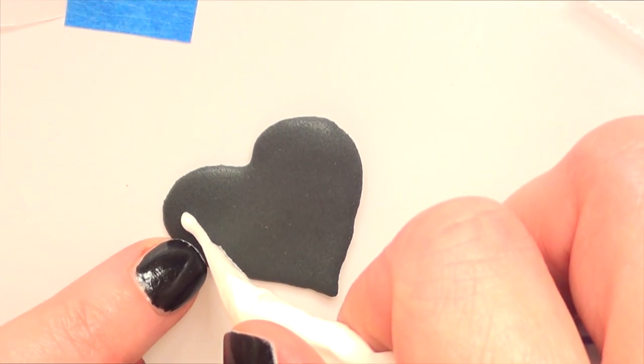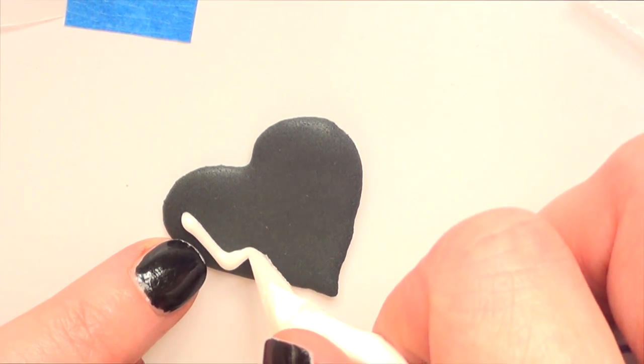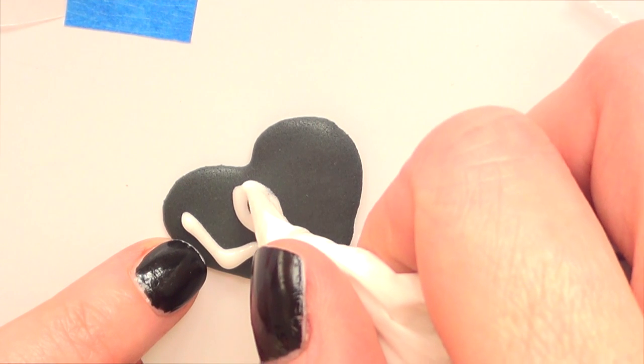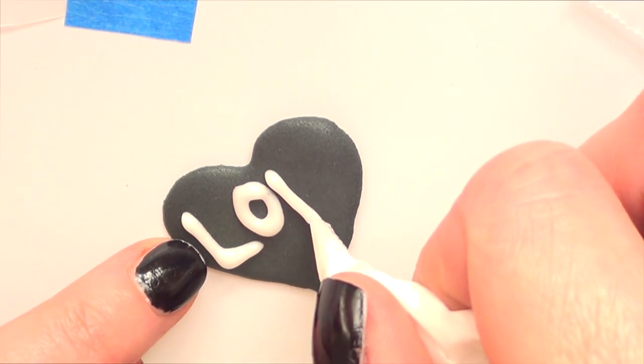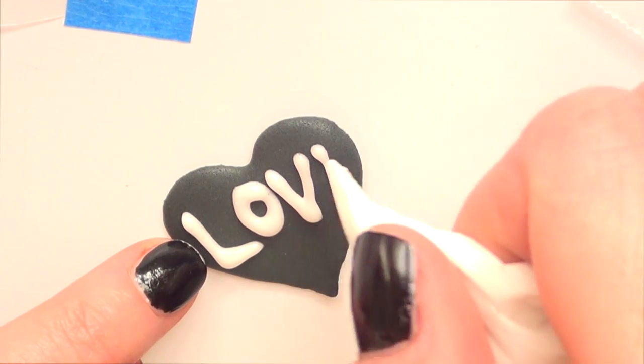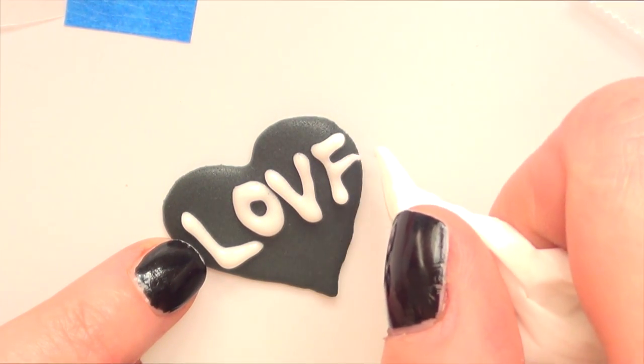For this one I'm going to do the same thing I did for the first one, and once that's done and peeled from the wax paper, I'm going to take some white royal icing with my T++ piping bag, make a small hole in the bag, and just write the word 'love.' You can write any word that you want.